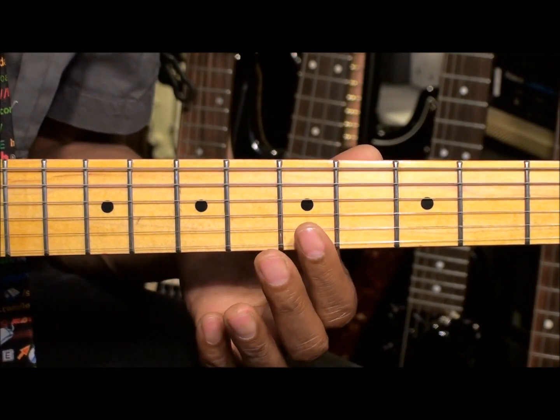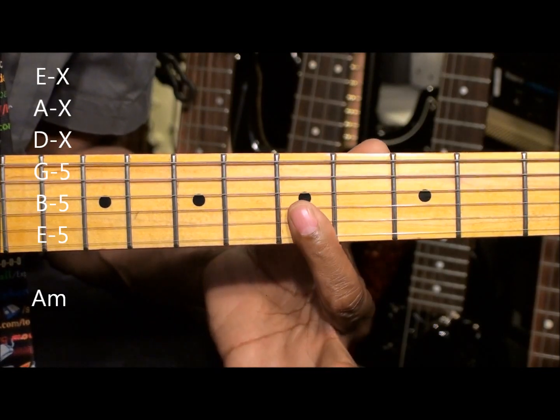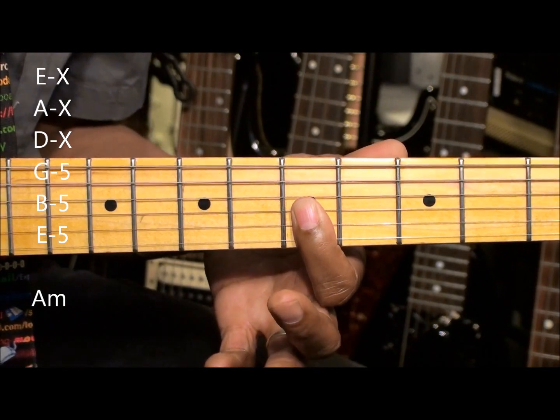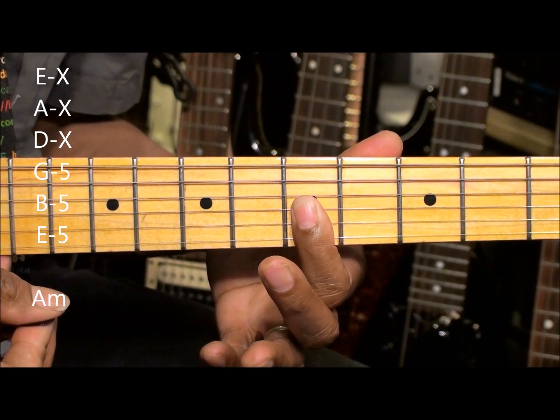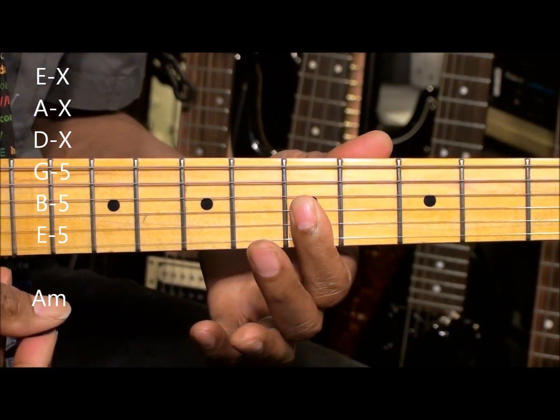We're going to start with a simple A minor chord formed this way. We're going to hold down the G, the B, and the high E string, and simply strum those strings.